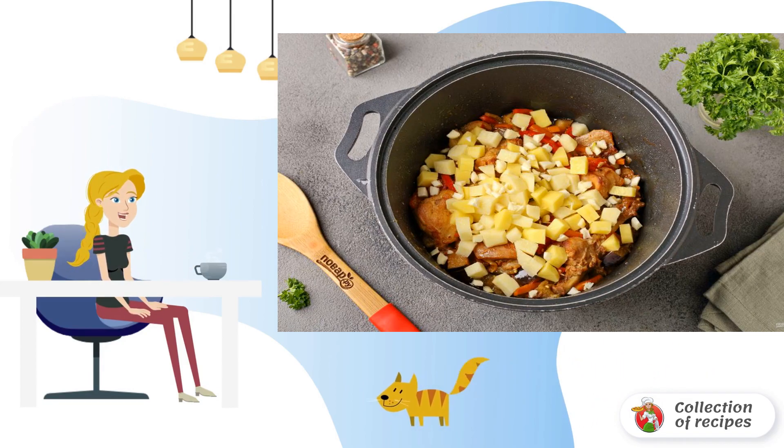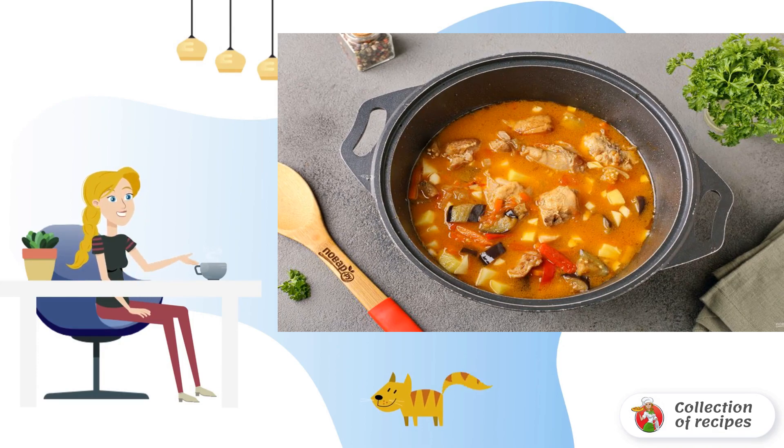At the end, add the potatoes and garlic cut into small cubes. Pour in water — the amount depends on the desired density. Adjust salt and simmer for about 30 minutes.